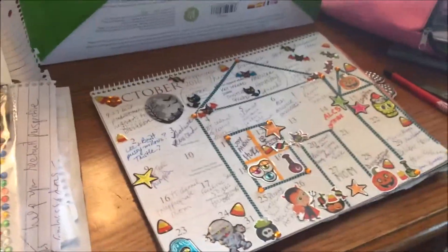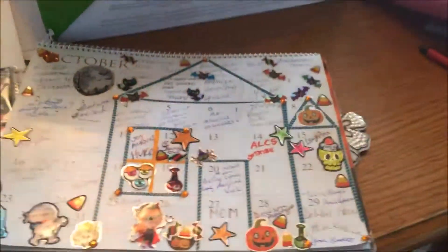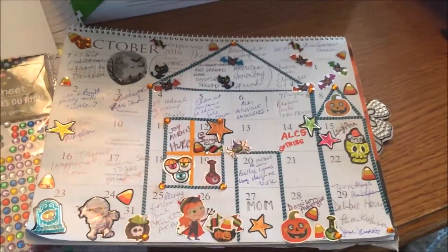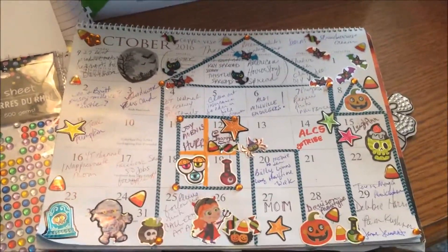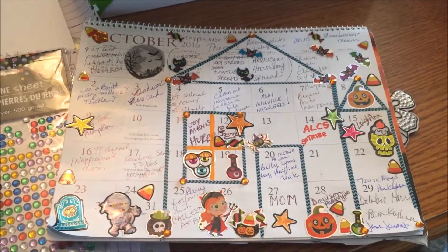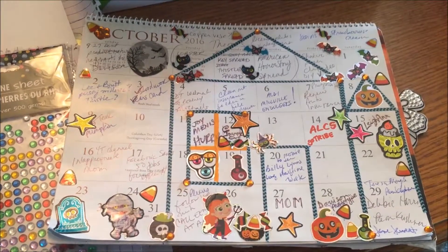Hi everybody. I just recorded a bunch of footage of me doing my no planner planner spread for October. I had just added a new app to my phone, Google Photos — needless to say, my video is gone.